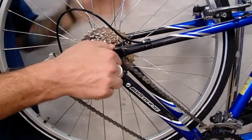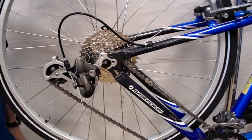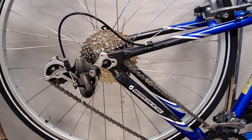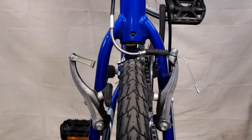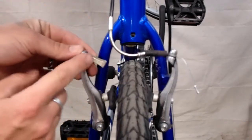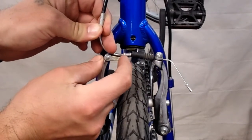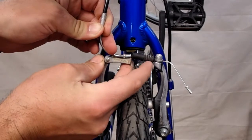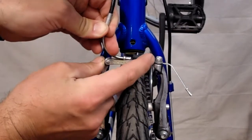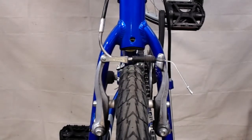From there, you can close your quick release or tighten your axle nuts to reattach your wheel. To reconnect your linear pull or your V-brakes, you're just going to reseat the brake noodle into your stirrup or your cradle. You'll do that by pulling the noodle past the outer edge of that cradle, popping the cable down through the slot, and then letting that seat.